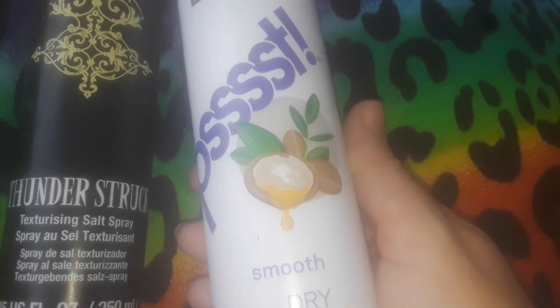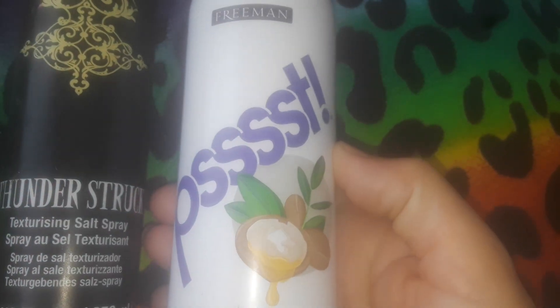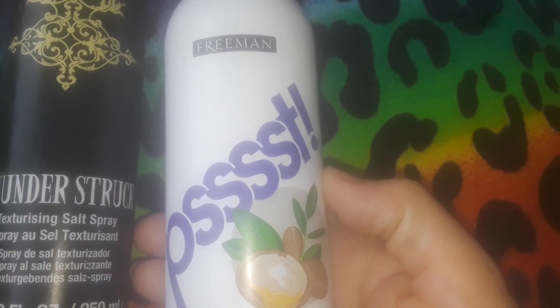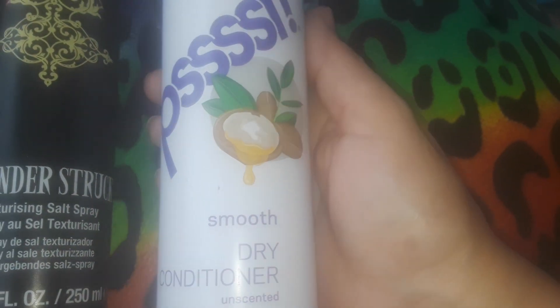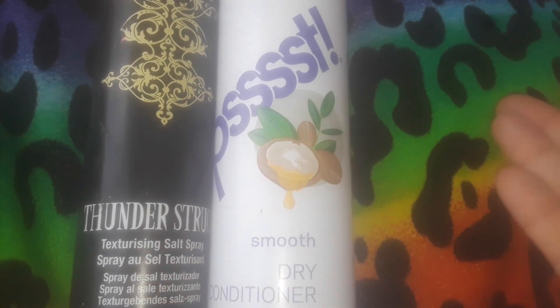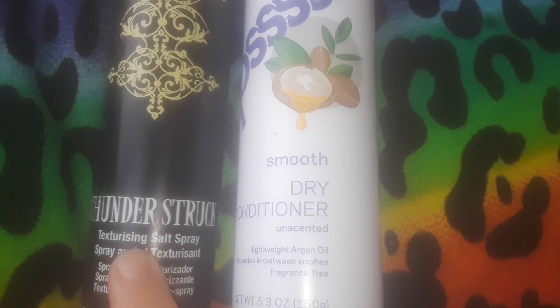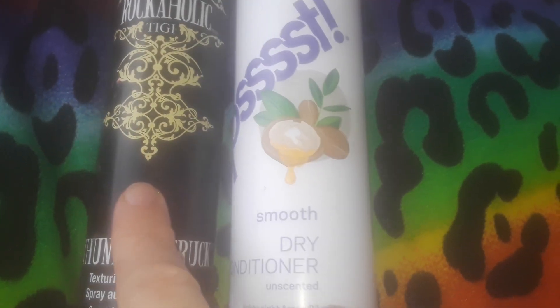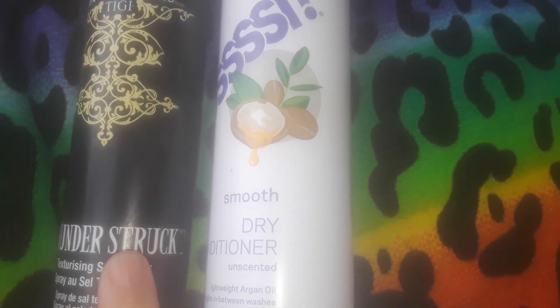I don't really see any difference with this product, but my hair does feel moisturized. I've never seen this in stores except at Dollar Tree. John Freeman is a really good brand for facial masks — I have a lot of his stuff — but I've never seen this spray conditioner can before. These Rockaholic products used to run like seven to ten dollars and were sold at Target.